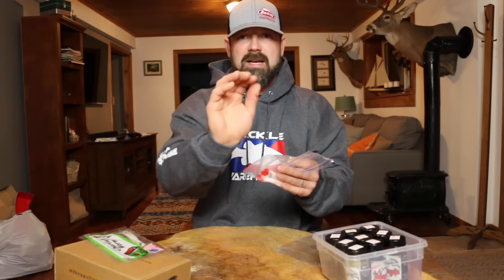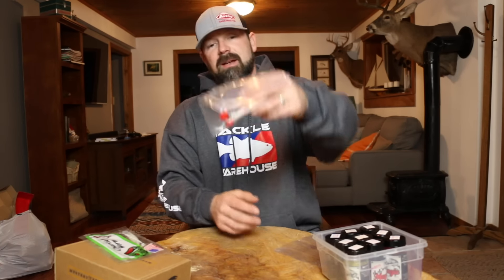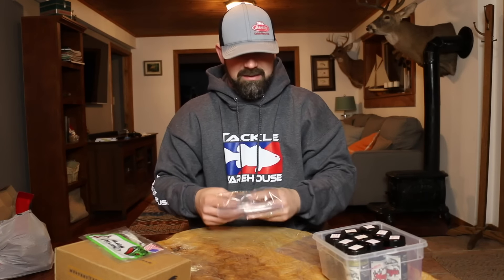Remember one big thing — this dye is messy. Let them dry before you put them in the bag, otherwise it's going to be a mess. Another tip: put the dyed end all at the same end of the bag, just in case it bleeds.